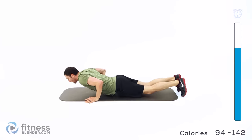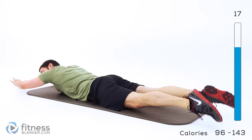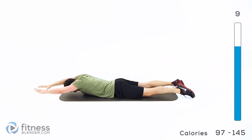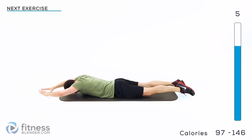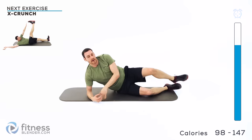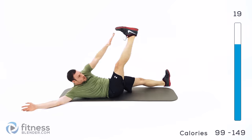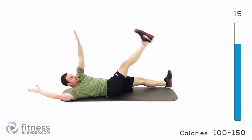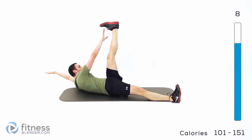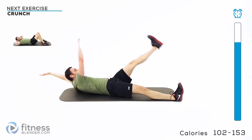Back over onto your stomach — back extension again. Arms and legs out in full extension, start it up, arch up nice and high, a little hover, and right back up. Keep those lungs open, full extension on those arms. Flip it back over for the X crunch again — hands and feet nice and wide, and start it. This is our last exercise of this group; we've got one more group to go, starting with a traditional crunch.